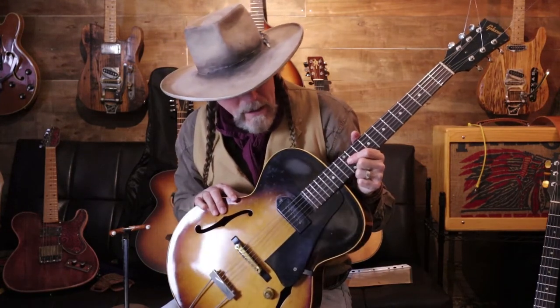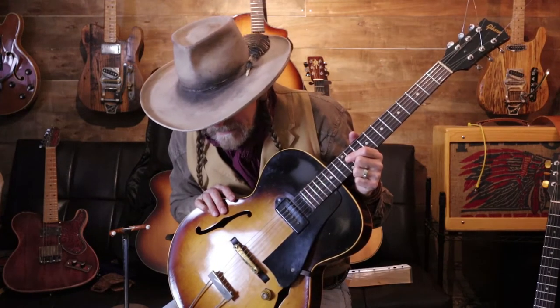This guitar came in a hard case — I don't think it's the original case. That's really the main things to look for when buying one. Ask all the questions and get them to reply in writing so if there's a problem you can say 'you told me this was okay.' Playing-wise, this neck is so comfortable. It's not a C-shape — it depends on the year; necks got thinner in the '60s — but it's really comfortable and the frets are great.